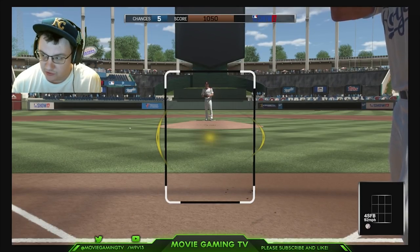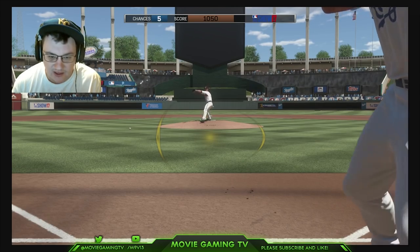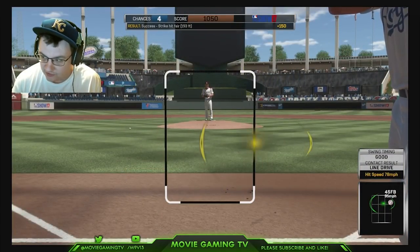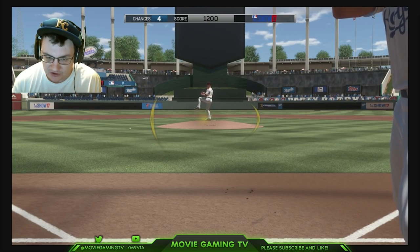One thing George Brett used to do was, every pitch, he used to look it back into the catcher to see where it was. Every pitch you want to track with your zone. You can even get some good practice by just moving your zone to get comfortable — you don't even have to swing. But you could swing just so you get that feedback.